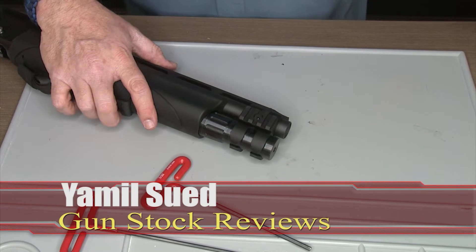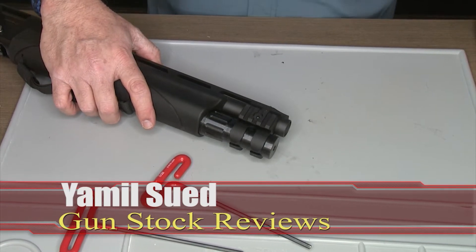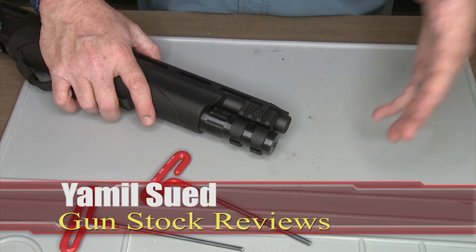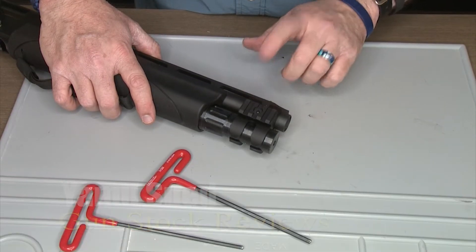Hello folks, it's Jamil Swerve for Gun Stock Reviews. I'm here at Scottsdale, Arizona at the C2 Tactical Indoor Range, doing a couple of installs for you. One of the first things we're going to do today is talk about the TAC-13.